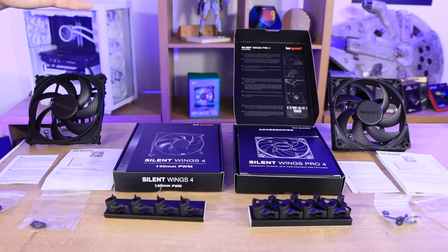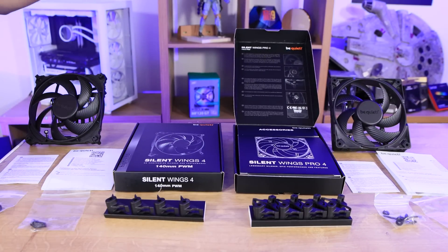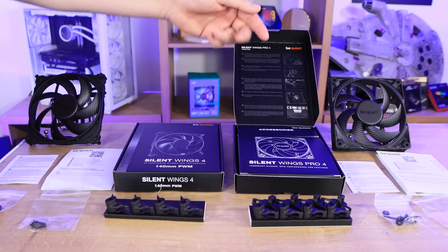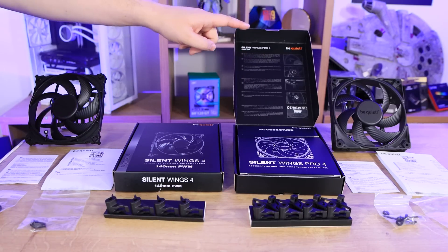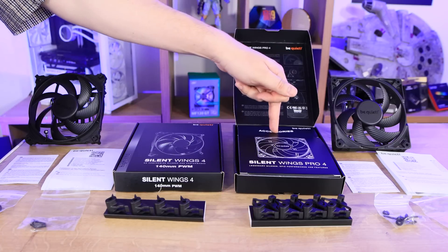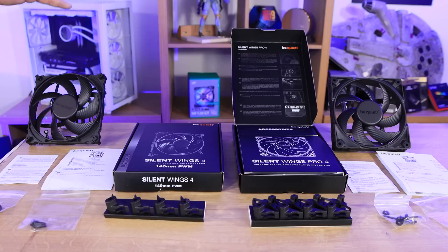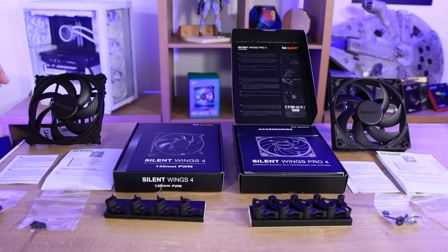Inside the boxes, they're both very similar with one slight difference. When you open it up, it's got multilingual instructions in here. Then you've got an accessories box inside there, and you've also got a box where the fan comes in. So a lot of cardboard, but not a lot of plastic, which is a good thing. The only plastic was basically what the screws came in.